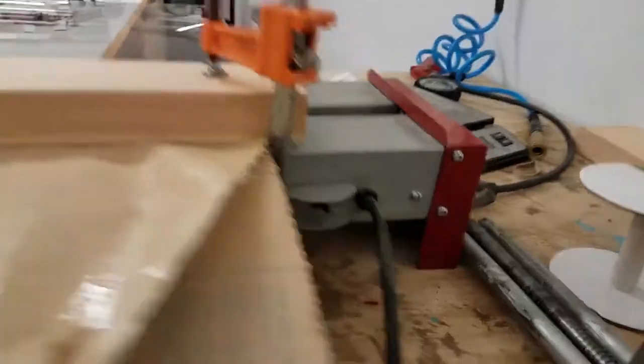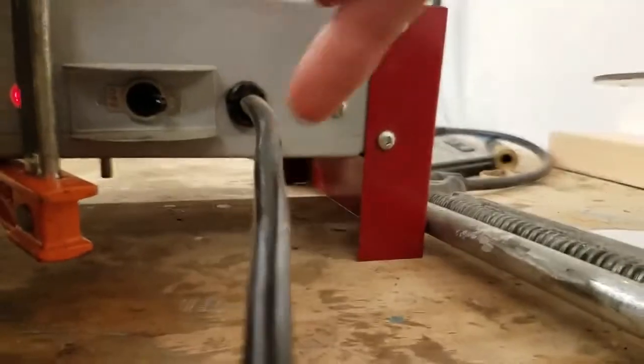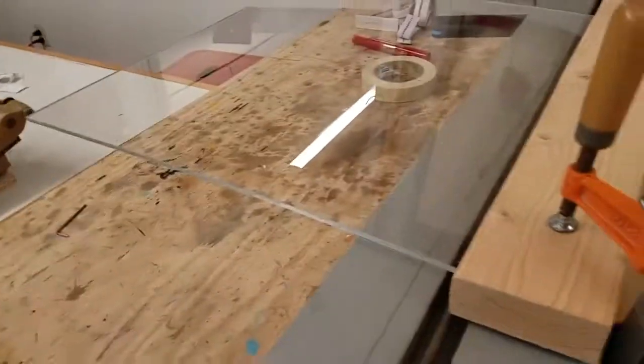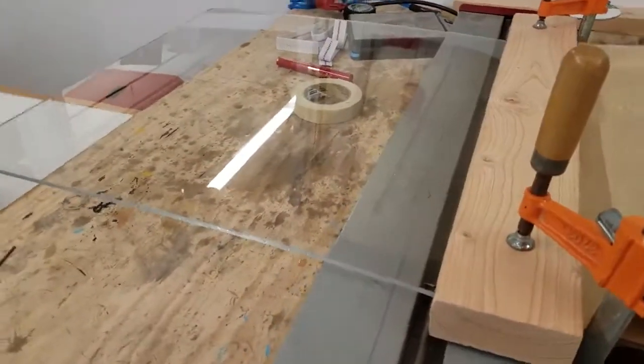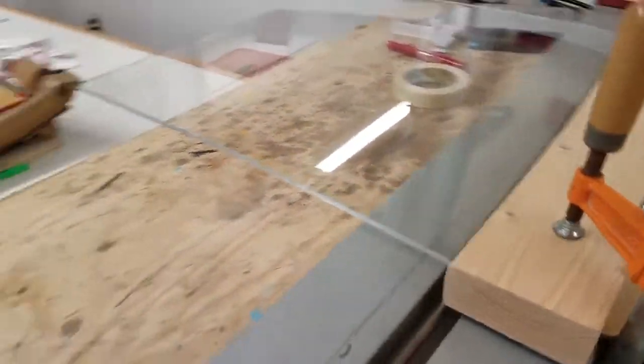There's a power switch over on this side, and conveniently located underneath the tool, that little guy is the thermostat. I just have it turned all the way up. Spent maybe 20 minutes heating up, and now the acrylic is getting warm. This is pretty thick stuff, so it's taking a little while to heat up.